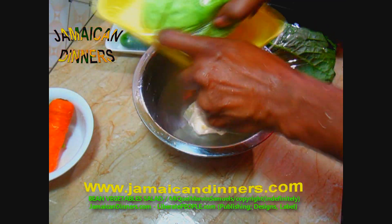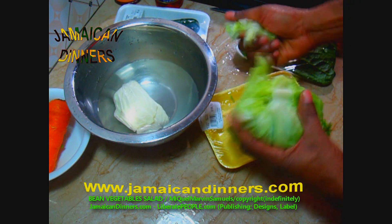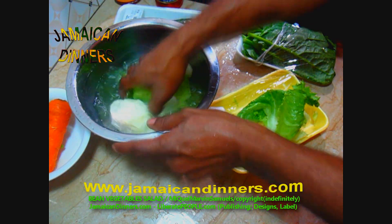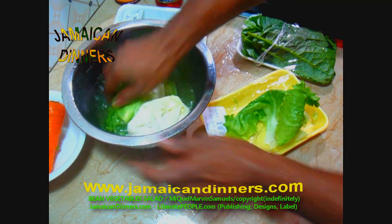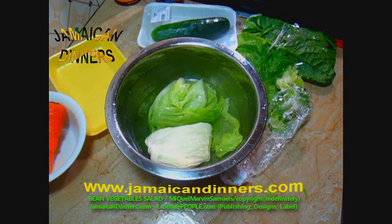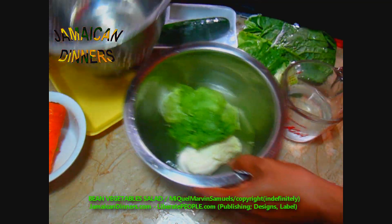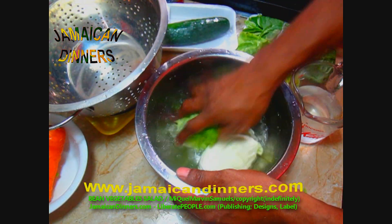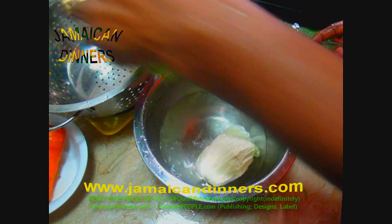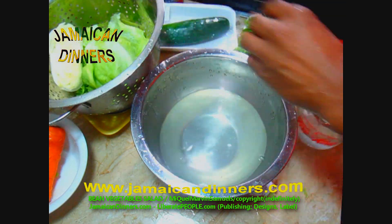I'm using half the cabbage — cut it in half and add it to the vinegar water. Rip off the stem part, the heart of the cabbage. For the lettuce, remove any rotten leaves and put it in the vinegar water as well. This washes the cabbage and lettuce clean, removes dirt, and removes worms. Once done, give the lettuce and cabbage a final rinse with fresh water — it's best under fresh running water.